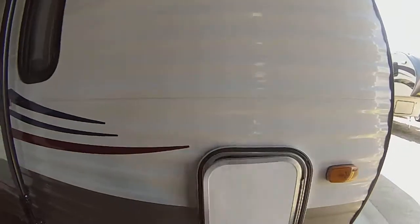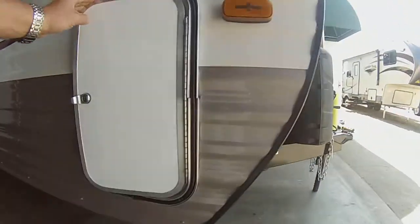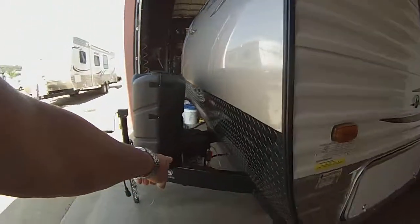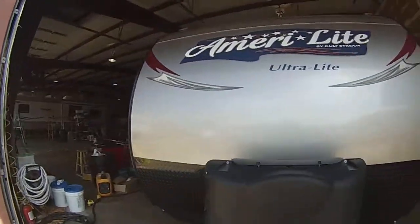And here is your front storage. More storage on the other side. Jacks. Batteries behind the propane tank. Rest of your storage. And your slide. We'll make another video on the inside.